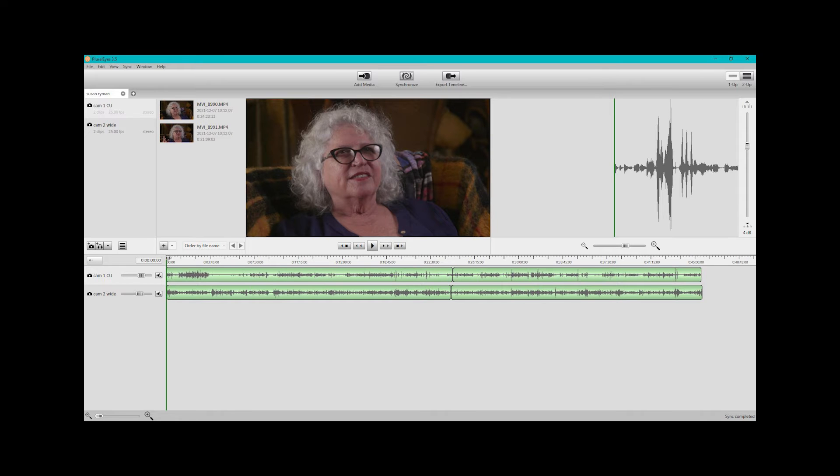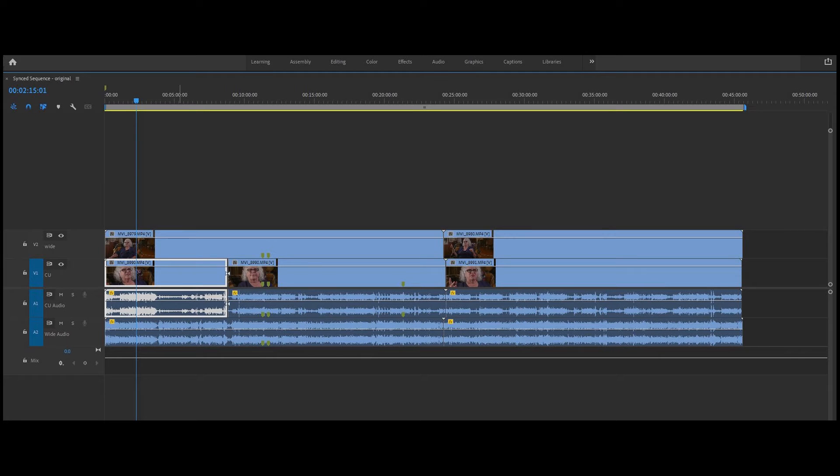The next step — it may be the next day or even that same day — is to sync the footage between the two cameras. For that I use Pluralize software, which does a really good job of syncing on the audio. You can export a file from Pluralize and import it directly into Premiere Pro, and it sets up a sequence with the audio already synced.